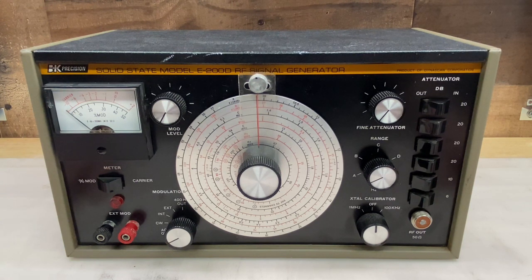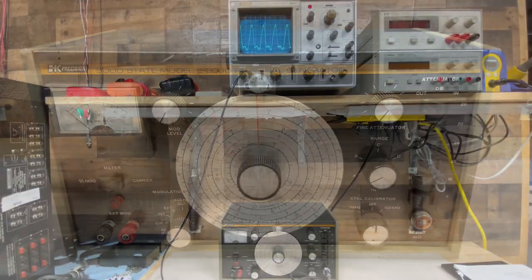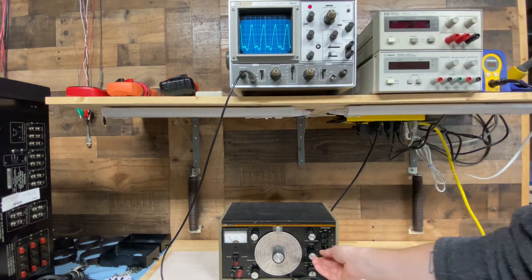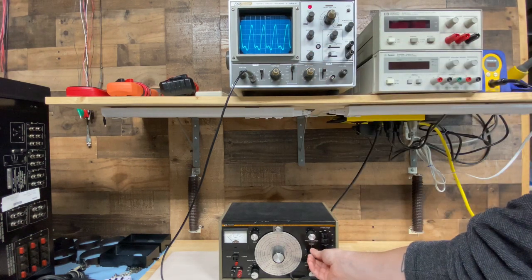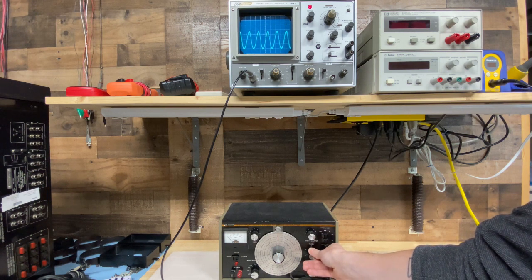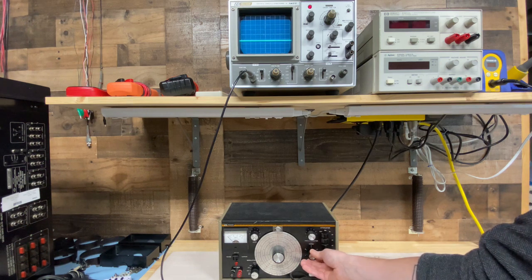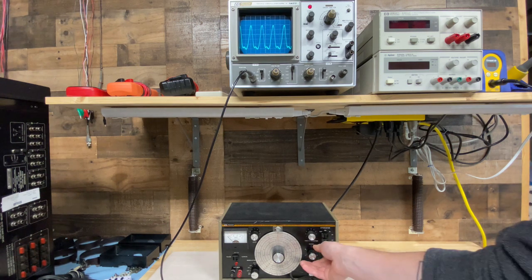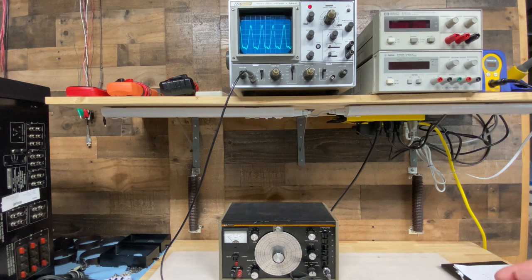I did mess around with this just a little bit with my scope, and there are some very obvious issues. Let's take a look at those before we open it up. Problem number one is pretty obvious — we have some very nasty distortion on the output. Problem number two, when I gently toggle the range switch, twist it just a little bit, you can see we kind of lose the signal. We actually almost get a decent sine wave depending on how I have it, and now I lost the signal completely. Very touchy. Some definite problems to deal with. Let's get it open.